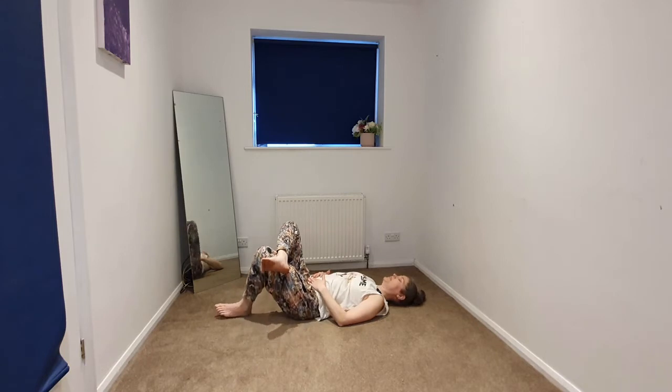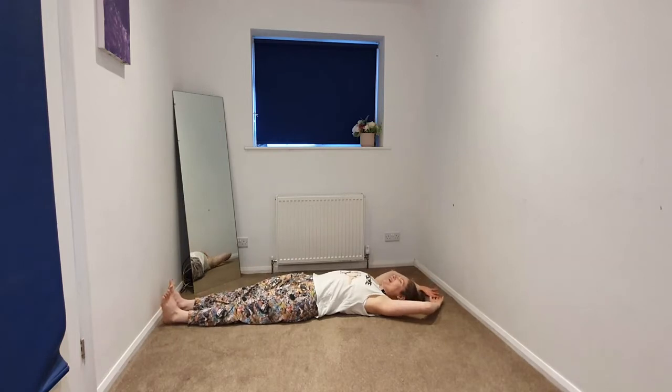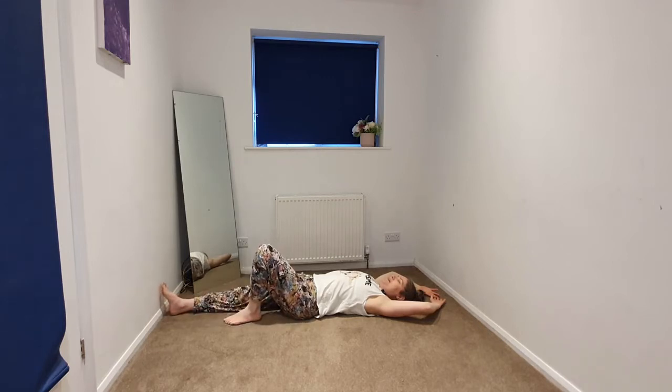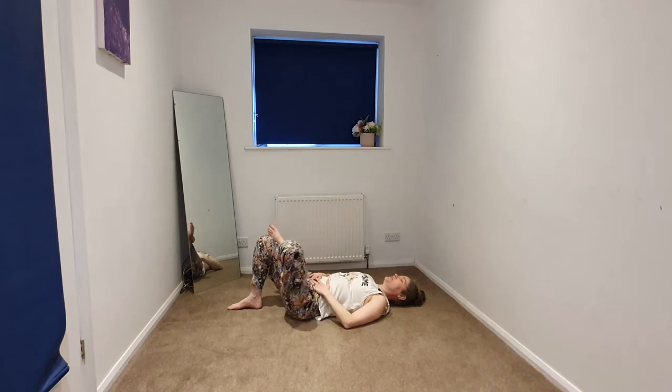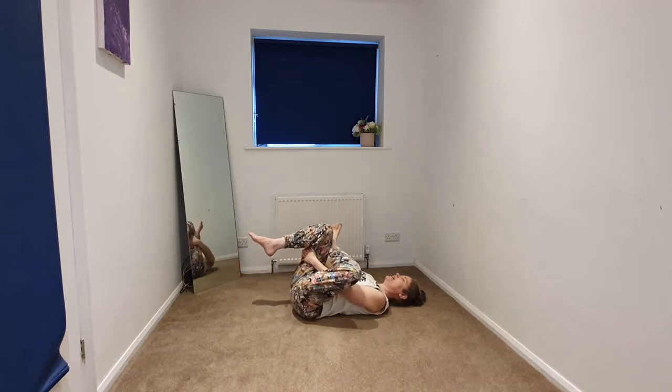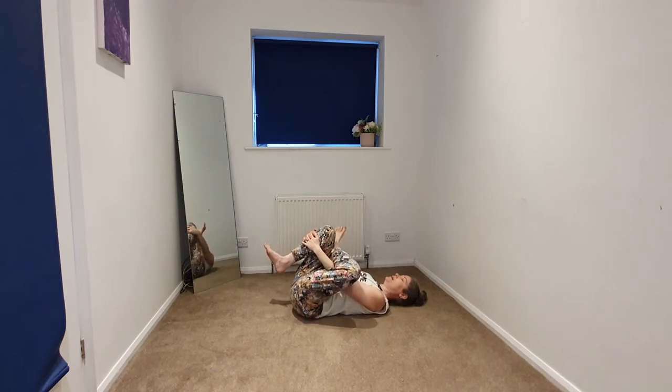Slowly coming back to center. We're going to begin to take a full body stretch — if you've got space, taking the arms overhead, pointing the toes away. Then we'll slowly come back with the knees bent, hands on the belly. We're going to take that figure of four on the other side, beginning to invite that left ankle, maybe taking that right foot a little bit closer. Staying here, beginning to invite that leg in towards the chest, framing or interlacing the hands behind the thigh or maybe the hands over the shin. And a gentle sway or rock.